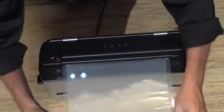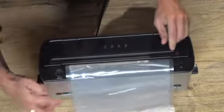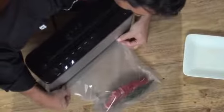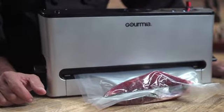For normal use, open the roll lid and pull out the desired length of the bag. Close the lid and slide the cutter to trim the bag to size. Fill the bag about two thirds full, then place the open end into the vacuum chamber and press down onto the latches on both sides. The bag is now ready for sealing.